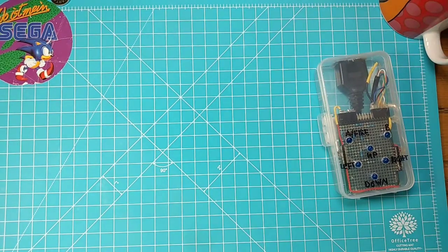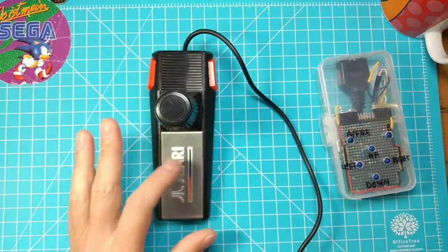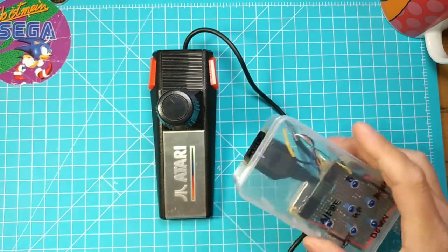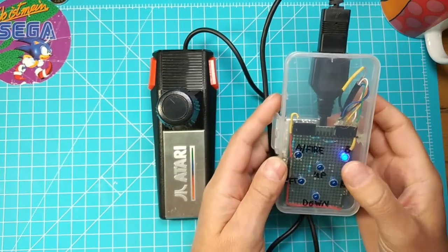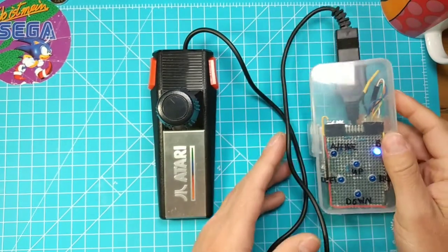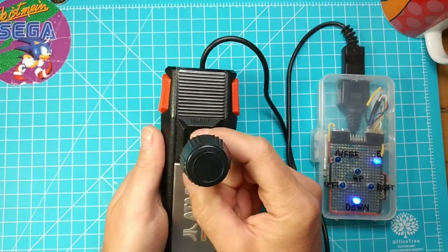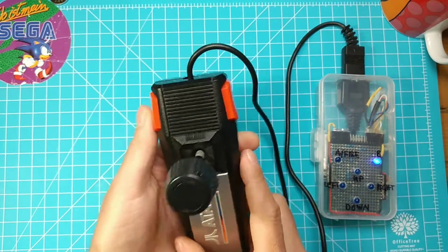And the last one to show you is the Atari. I modified that with clicky buttons. There is one thing - when I put it in deep, this lights up and I don't know why, and I don't care. The same here: up, down, left, right, and fire.